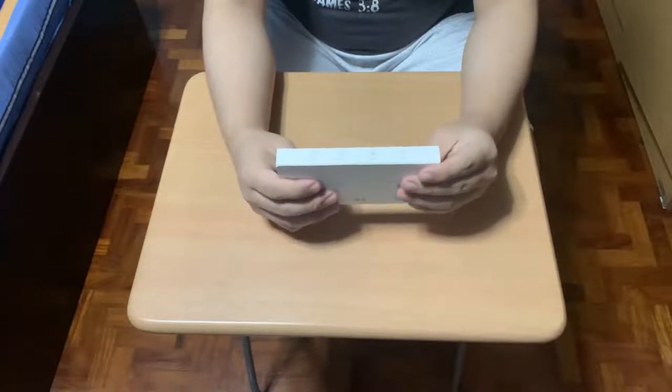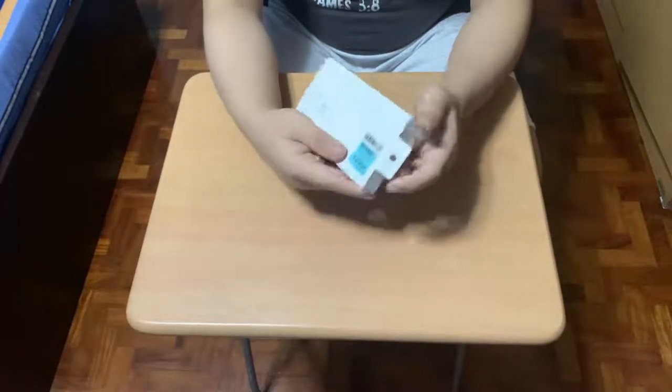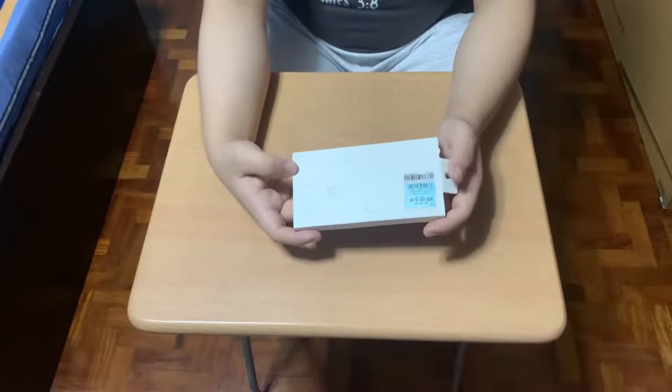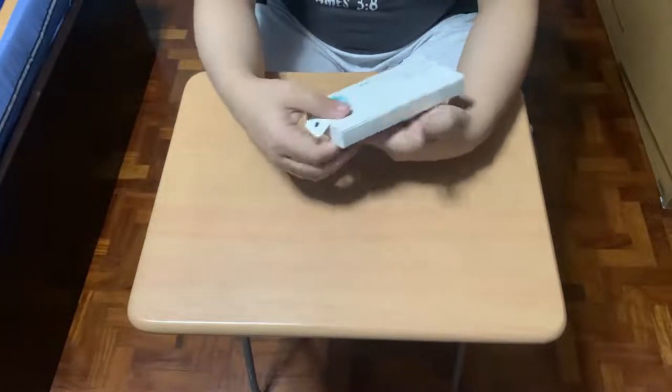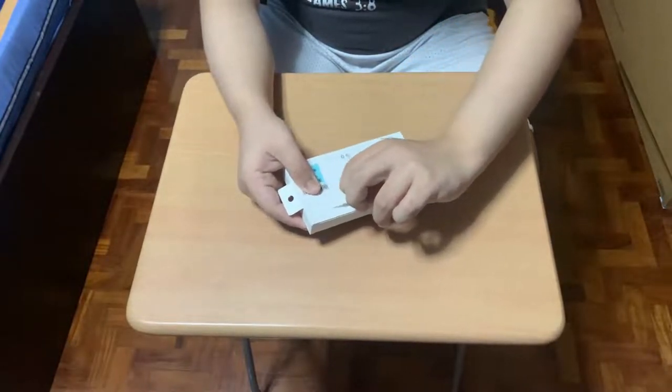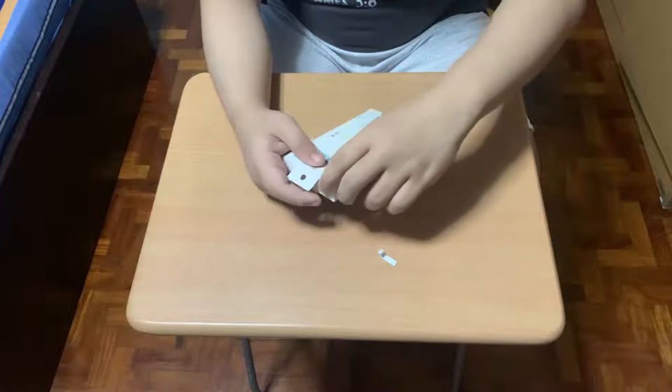Here's the box. Now I'm going to open it. Oops, it ripped. Let's skip this.